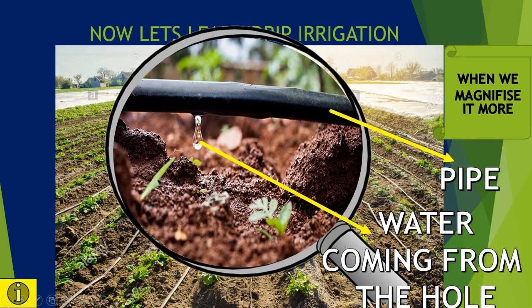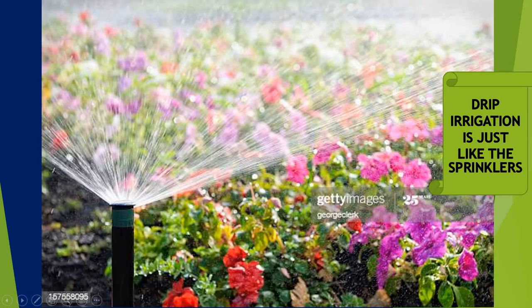What is a fun fact? Let's see. Drip irrigation is just like the sprinklers we see in parks and gardens. Here the pipe is inside the pipe, and many holes are kept in the pipe from where the water rushes out.